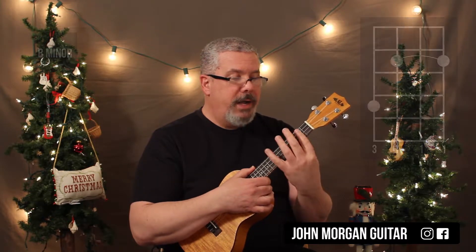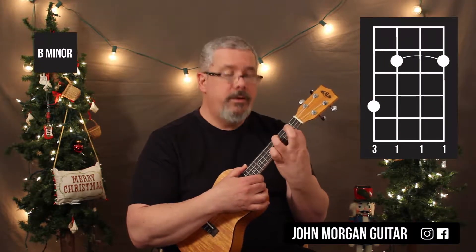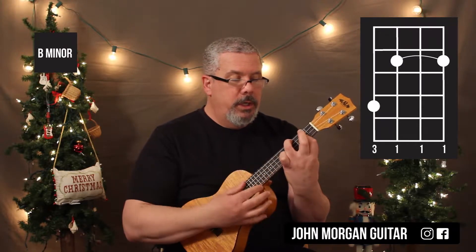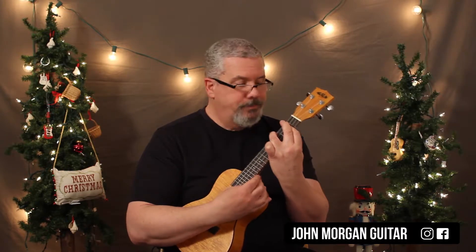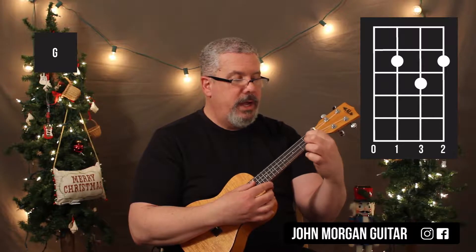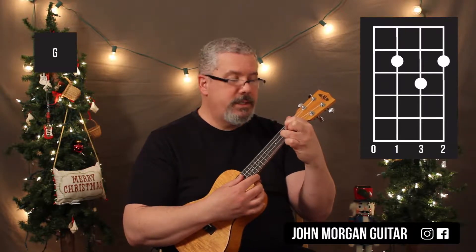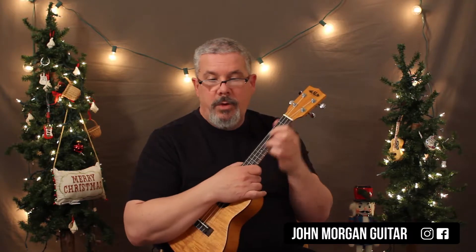You're also going to need a B minor, which is going to bar the three, two, and one strings at the second fret, and hook this guy over so that he's not in the way and he's on the fourth string fourth fret. That's my B minor. And then a G chord, which is the third and the first string second fret and the second string third fret. That's a G chord, and those are all your chords.